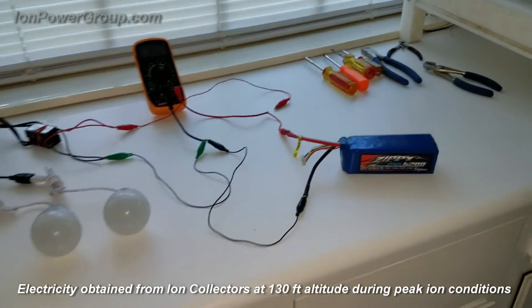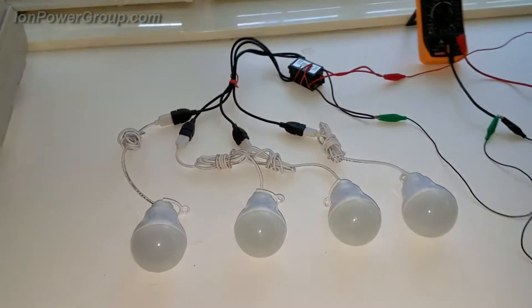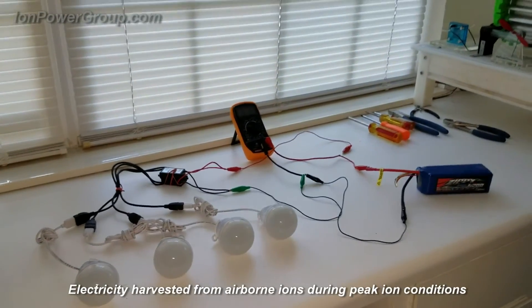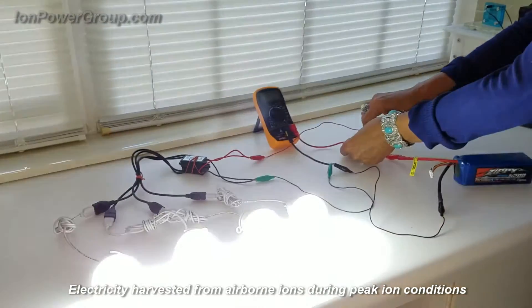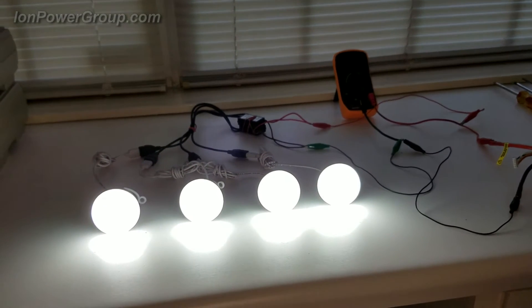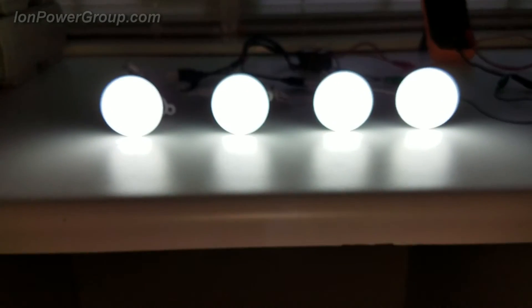The battery is connected in a circuit to two converters, which in turn are connected to four LED light bulbs. We're going to connect the battery to the circuit now, demonstrating that usable electricity can indeed be harvested from naturally occurring airborne ions found in the atmosphere.